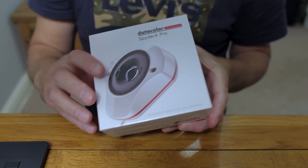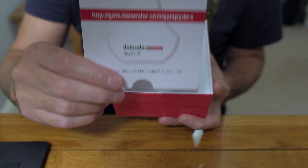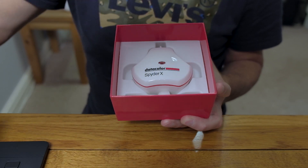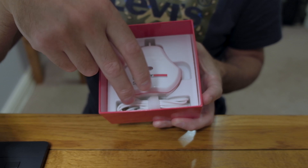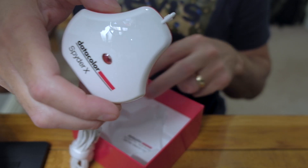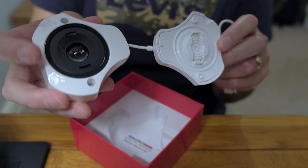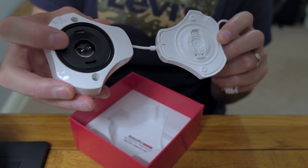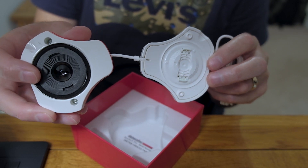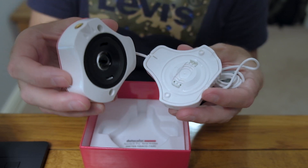There's the box as you get it when you buy it off the internet, and inside we have a card with a web address to go to to download the software. There's the actual unit — it plugs into USB, and this piece here hangs over the front of your screen. It measures the colors that come up on your screen and creates a unique profile dependent on the screen you're using and the lighting in the room at the time. Quite straightforward.